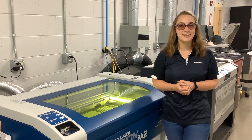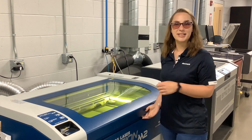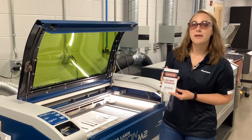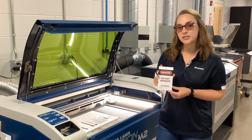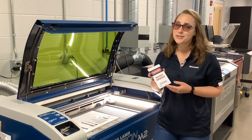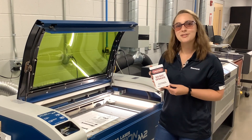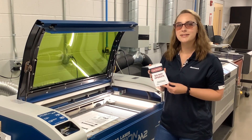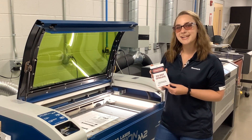Now that our second layer of engraving is also complete, we'll pull out the finished product. Depending on your laser, you can either send over individual jobs for each layer or color map accordingly. This material also works wonderfully with rotary engraving and you can find those tips and tricks on our LaserMax Tri-Layer material page on Romark.com.